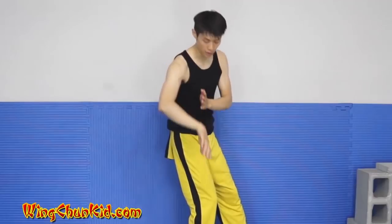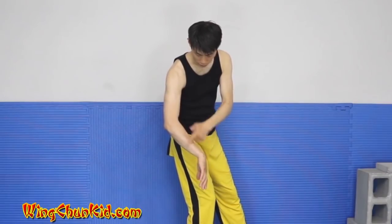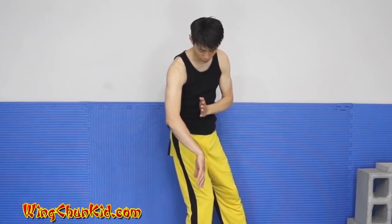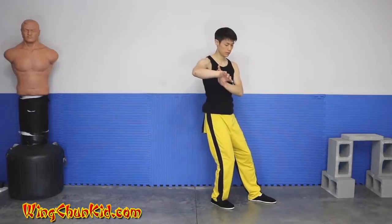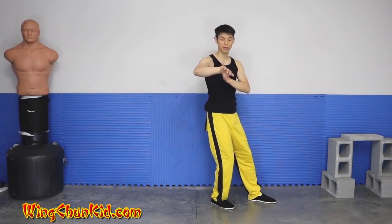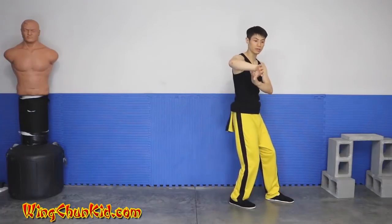So bong sa wu sa is like this. I showed you a 135-degree angle here, and 135 degrees here, and this is on the center on the line. From here, we're just going to drop our elbows and flip our hands upwards — just drop your elbows and relax. Then we're going to take a step and do another bong sa wu sa.